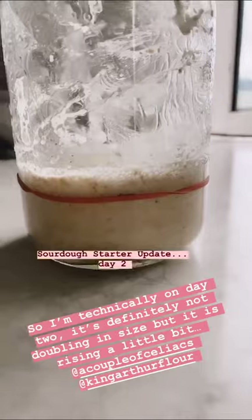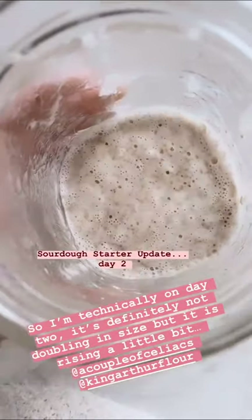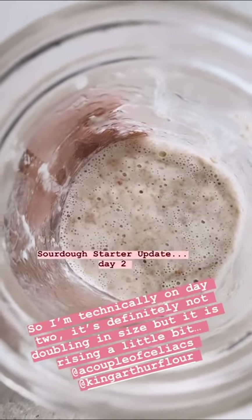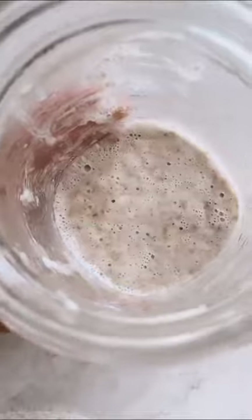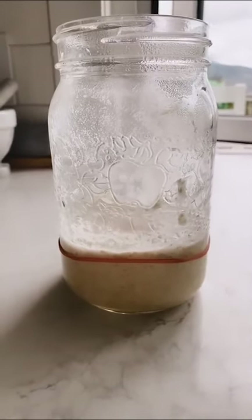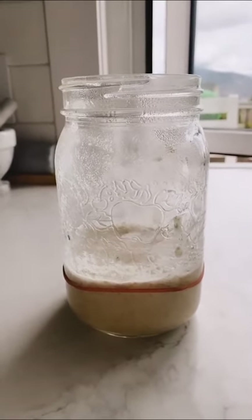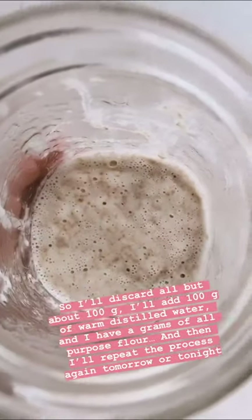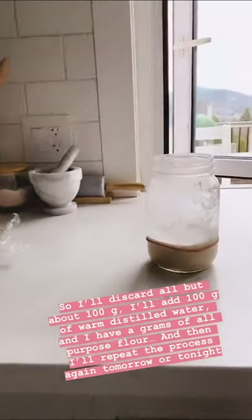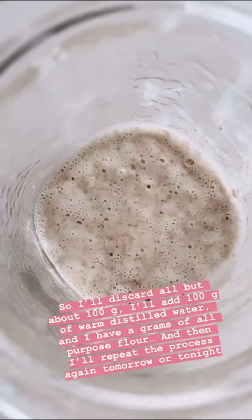This is day two. It definitely did not double, but it has risen a bit and there are bubbles, which is good. When you first make it, it's so thick — like a muffin batter. But then after you let it sit for 12 to 24 hours, it kind of thins out and gets all bubbly. Same steps as yesterday: I'm going to keep about 100 grams of this and add 100 grams of warm distilled water and 100 grams of all-purpose flour. I'll readjust my elastic and see how we do 12 hours from now. Smells interesting, like yeast — smells yeasty.